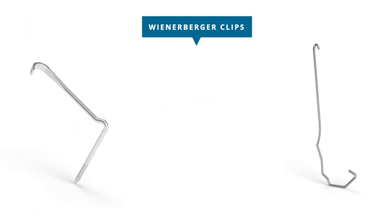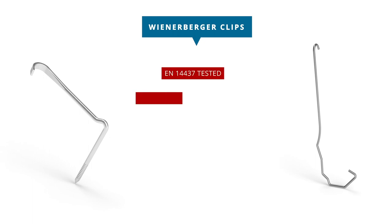All of our clips have been tested in accordance with the relevant wind load tests and approved for use in combination with specific Wienerberger tiles and battens. This ensures perfect fit, best hold, and long-lasting security against storm damage.